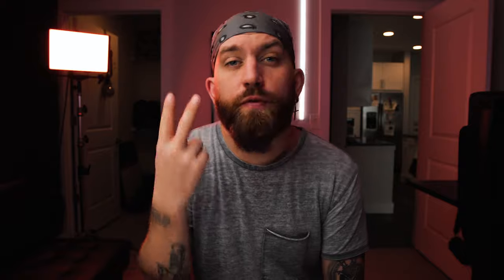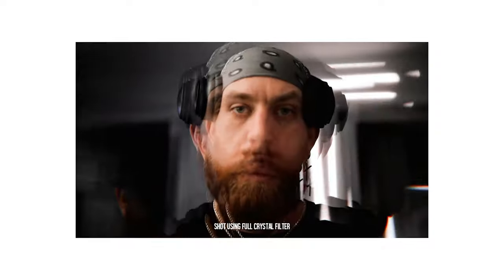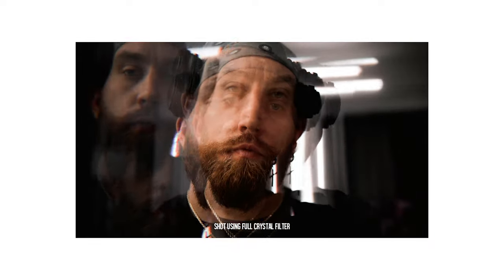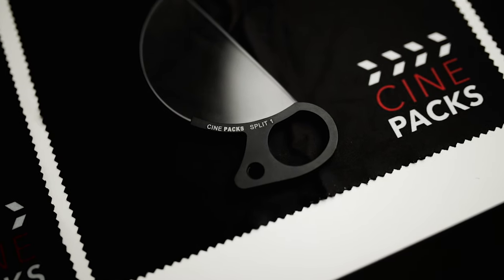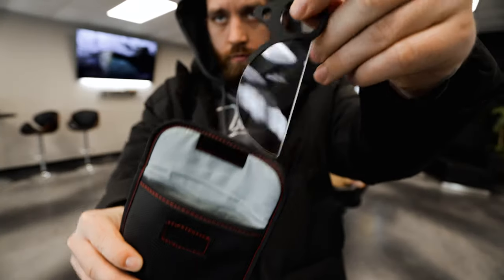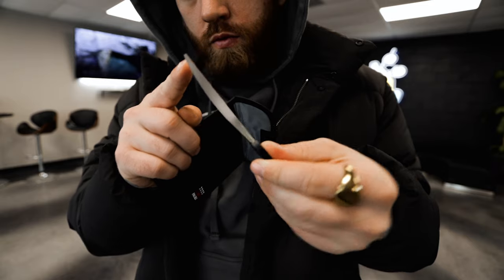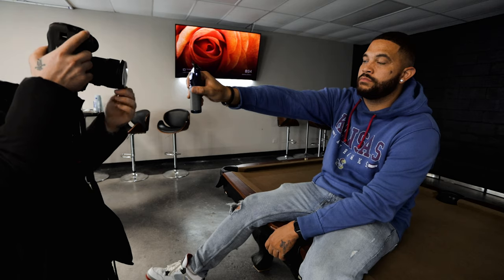So they sent two crystal filters — one is a split crystal filter and one is a full crystal filter. These are basically just pieces of glass shaped into a crystal form to put in front of your lens to make some sick effects. The other three tools are split diopters, with three different intensities: a one, a two, and a three — one being the least and three being very intense. They're a really good size and very convenient to have with you on set.